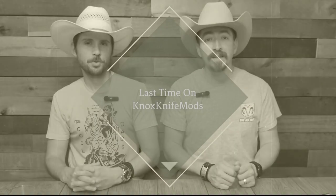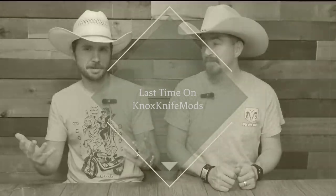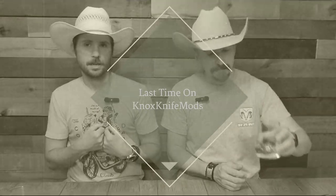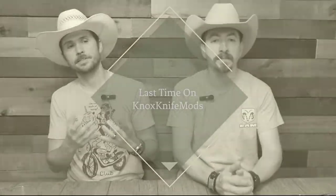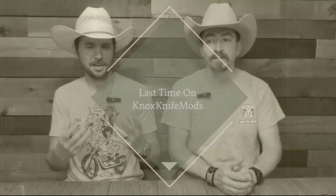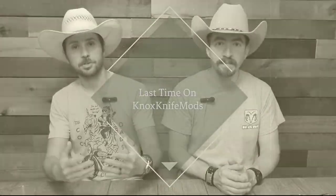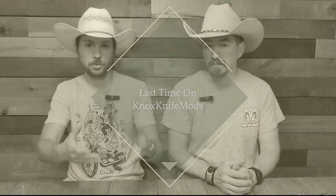We've got a good one for you tonight — sod busters. A sod buster is a time-tested and honored classic folding knife that is really the staple of the working man's knife. It's a fun pattern to have in your collection because it's just so traditional.